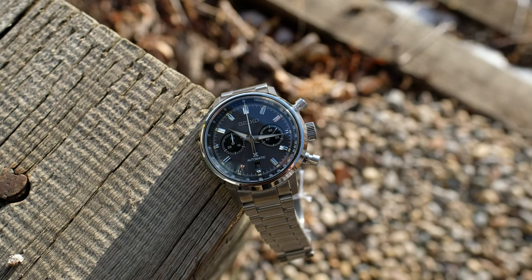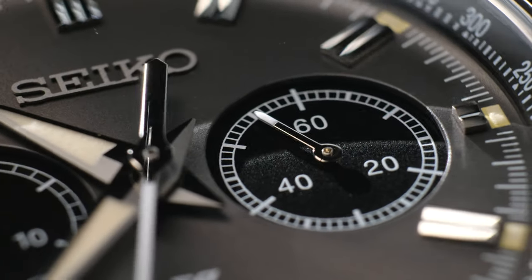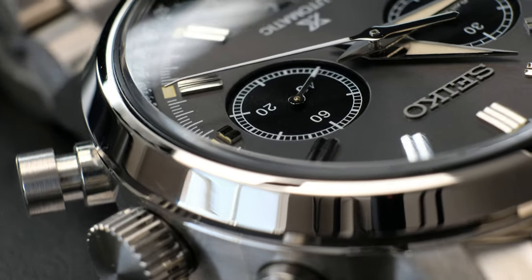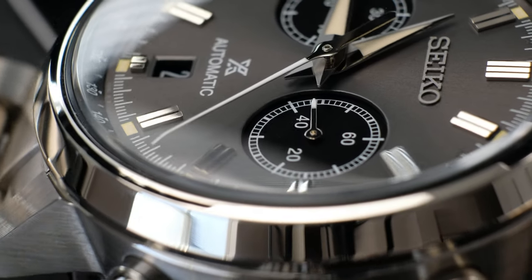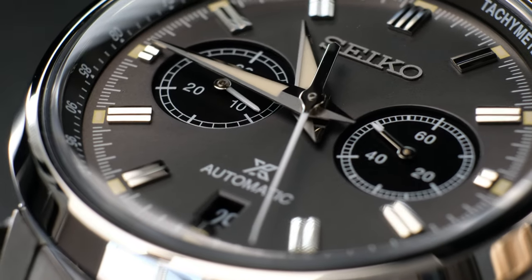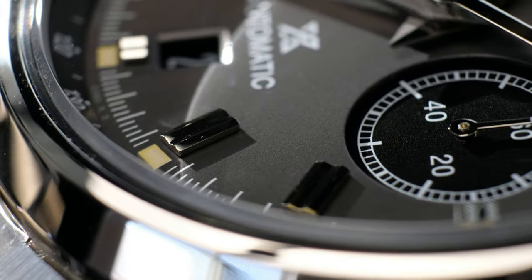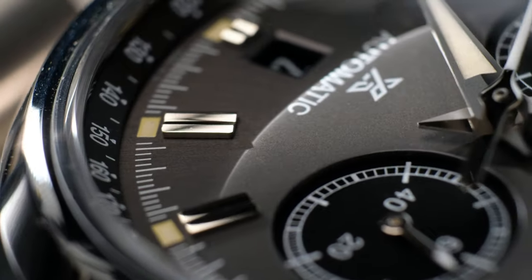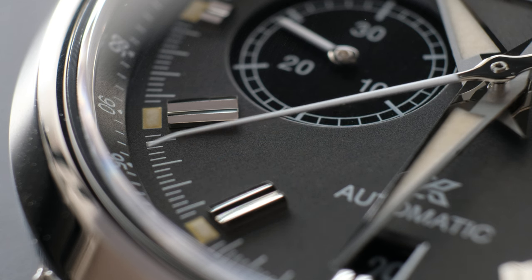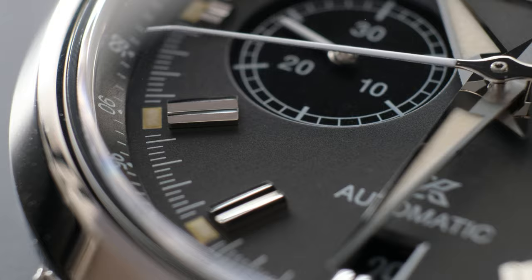One of Seiko's core strengths is how they execute their dials at any given price point — I think they're masters of that — and the SRQ-037 is no exception. You can see the fine work that's been done on the sub-dials. There are tiny striations that give a bit of texture to the sub-dials. The hands on the chronograph side with the sub-dials are white-tipped, and you're getting a nice train track that runs around those sub-dials too. A very accurate seconds breakdown near the tachymeter is visible all around the dial, with cream-like indices that are the lume plots.